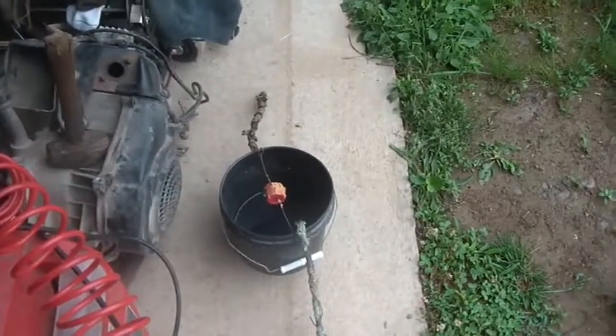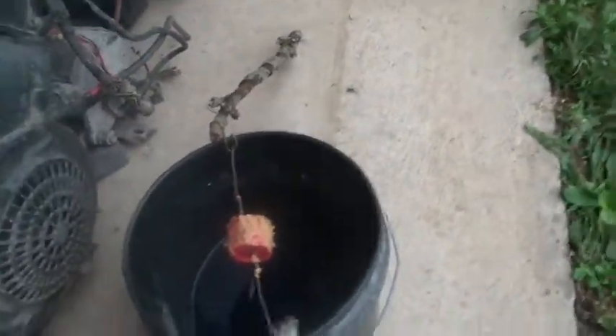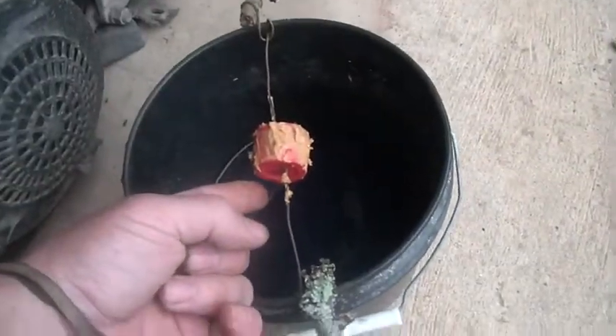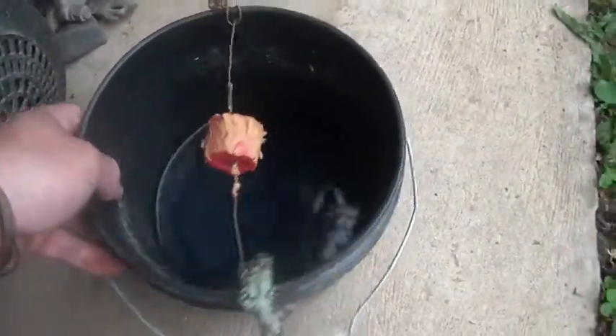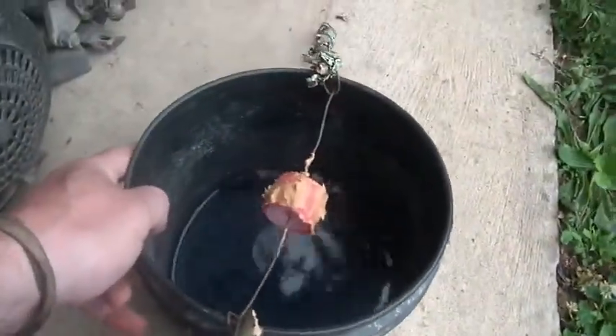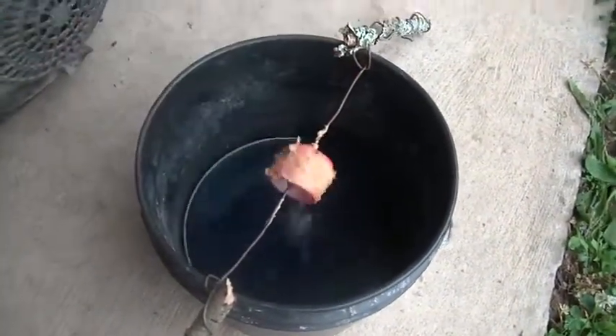What I did is I ran a wire through - this is a cap off of a WD-40 can, and on the far side of it I jammed the cap from a water bottle into it. I made a hole through both of them, and it spins around easily.